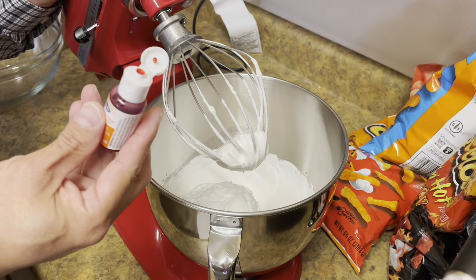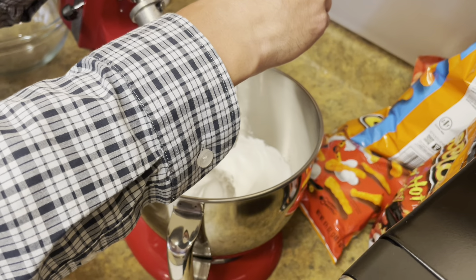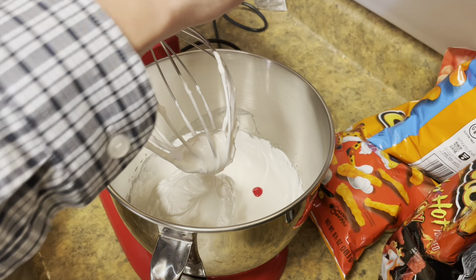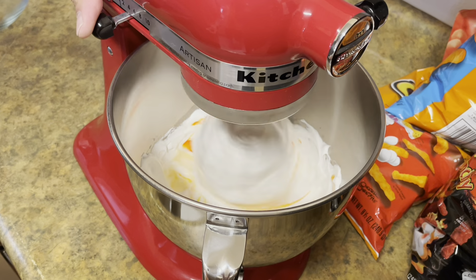We're going to run this for a couple of minutes and then add the sugar in slowly so we can get it all dissolved into our liquids. Once it's dissolved, we can kick up the speed a little bit and get those meringues whipped up. We want to add it slowly because we want all this to dissolve in that liquid before it starts whipping out. But I just got to know — when's the Cheetos? They're coming, Cheetah. They're coming. Just give it a second.